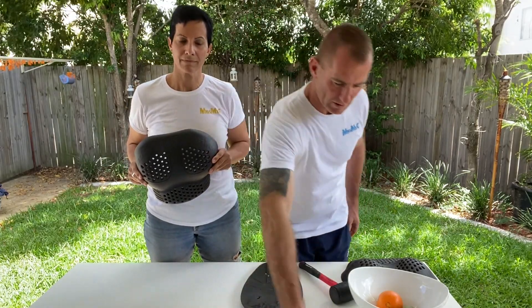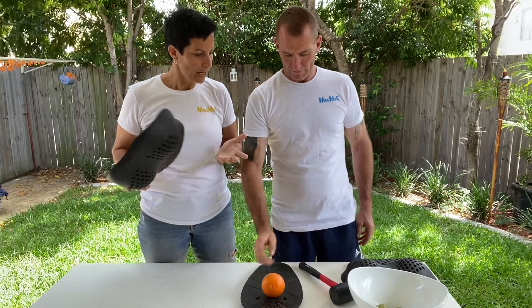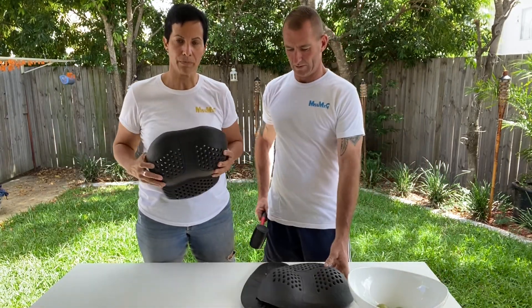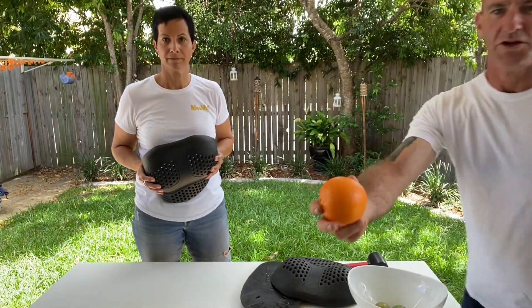We're going to use another orange and do the same thing, but this time we're going to use our chest protector and see what actually happens to the orange and ultimately to our breasts.